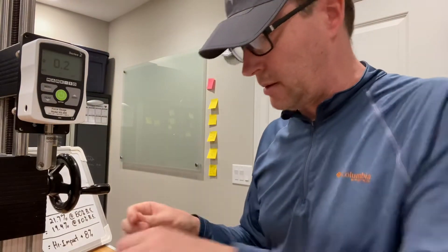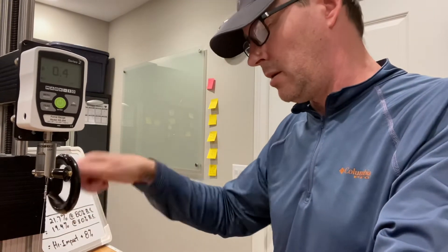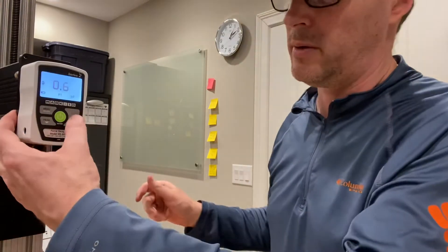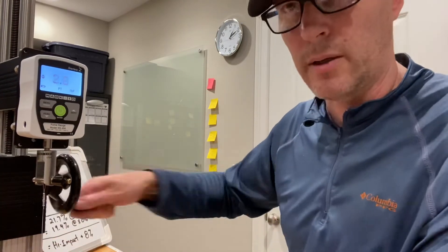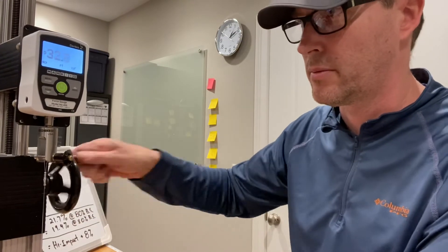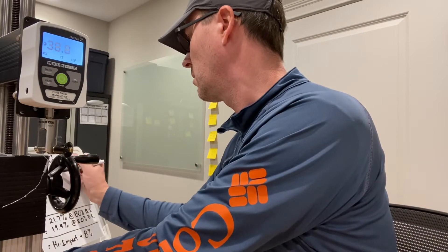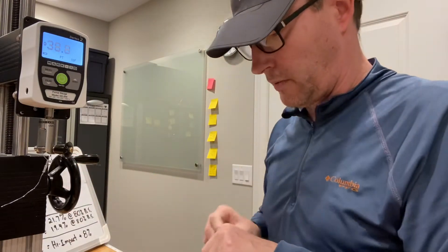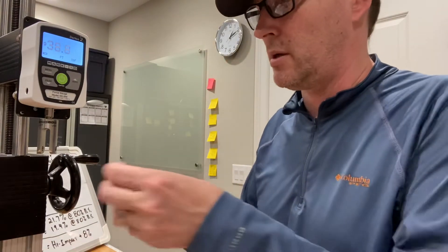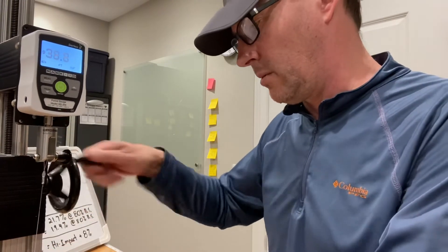Now let's break the lines. I'm putting the Berkeley in first. Both of these lines should be breaking in basically the 39 to 44-pound range. We'll see how the Berkeley does in this particular sample. It broke at 38.8 — very close to that 40-ish-pound estimate. I do suspect, based on other tests, that the Strand will come in reasonably higher than that.